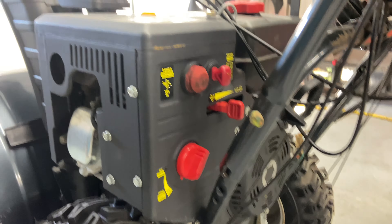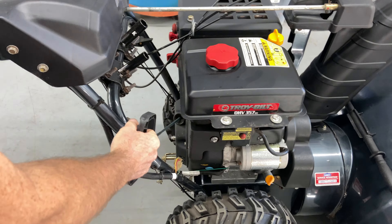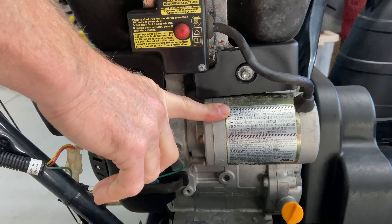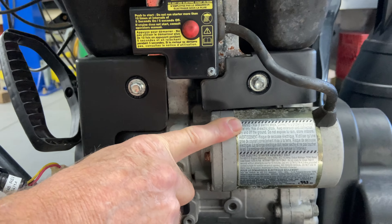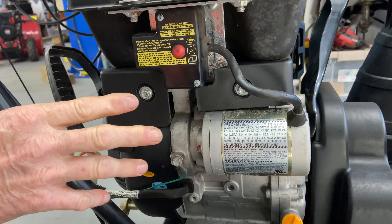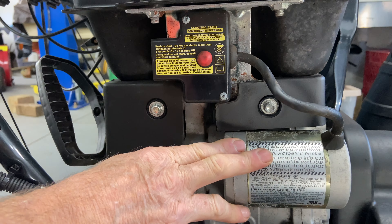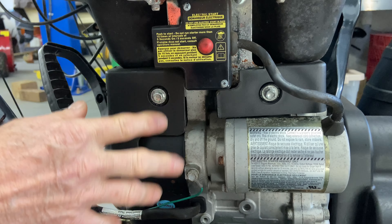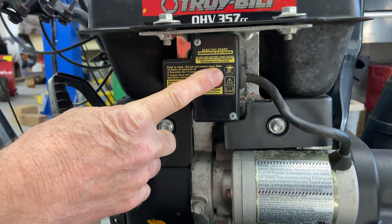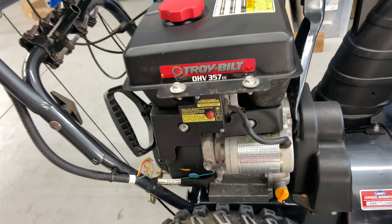There are two ways to start the machine: one is by the pull cord right here, and there is also an electric starter. For the electric starter, you definitely want to use an extension cord no more than 20 feet. A very long extension cord will drop the amperage, which can actually hurt your starter. If your machine is working correctly, you should only need to hit the button for a very short amount of time.